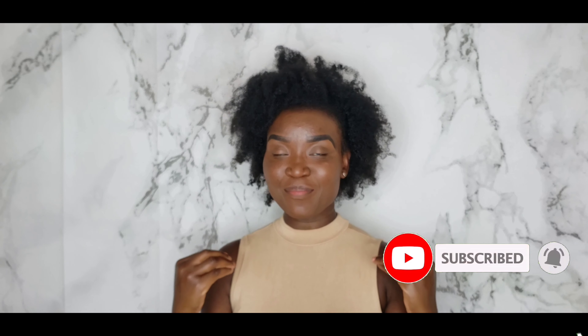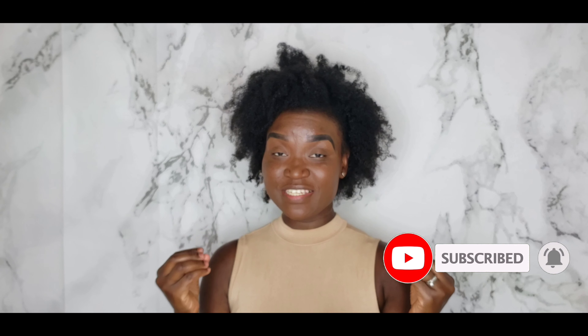Okay guys, so this is the foundation by itself. Let me know what you think about the finish and the shade match so far. I like the finish — it looks very natural in my opinion, it finishes smoothly like the original, but also matte. The matte of this foundation reminds me of the Makeup Forever Matte Plus Velvet foundation — the original, before they came out with the other version. Anyway, let's do the transfer test next.